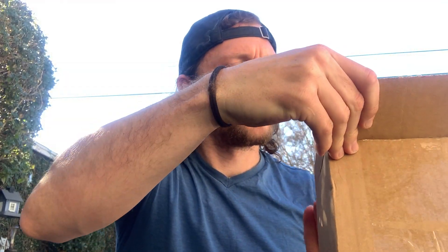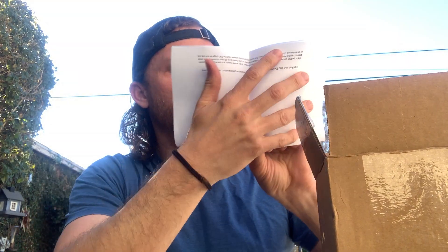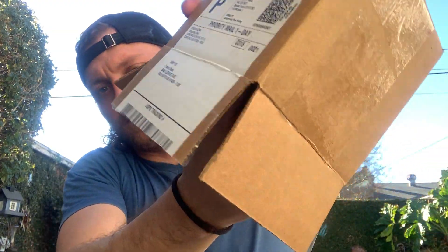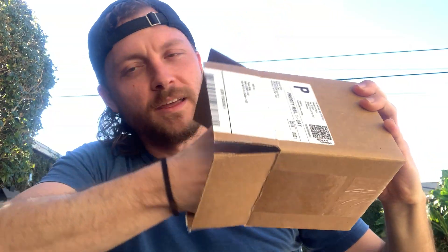So, here we go. Whiskey Espresso barrel, 42 millimeter. Wow, nice packaging. Got the little protection stuff. Here we go — in there nice and snug, which means it was shipped safely. Party mail shipping. Oh wow, would you look at that. Original Grain.